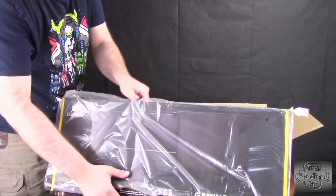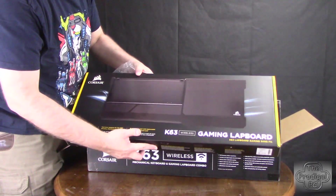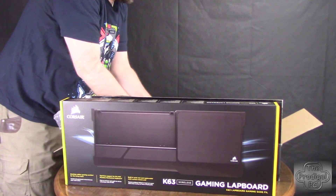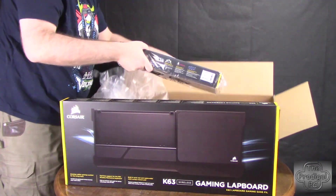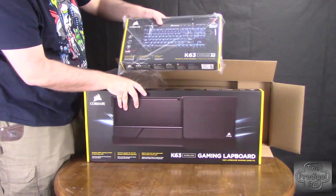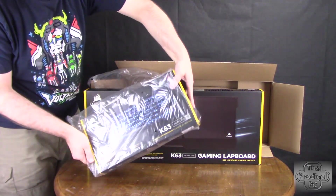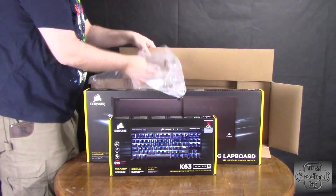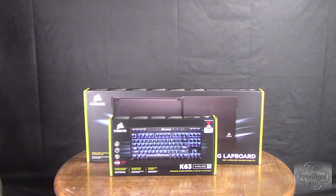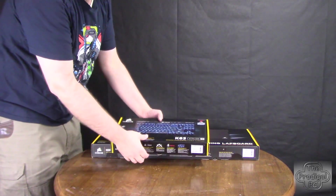So we've got the K63 Gaming Lapboard, and underneath it they went ahead and packed the K63 keyboard. Let's check out the keyboard, shall we?